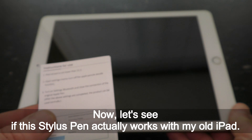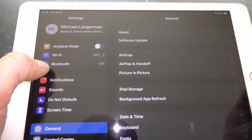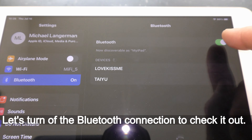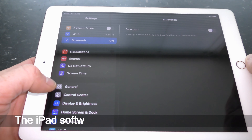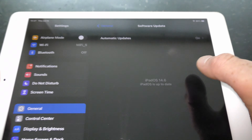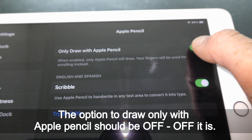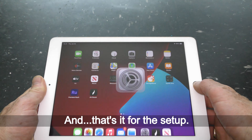Let's see if this stylus pen actually works with my old iPad. The pen should work without Bluetooth, so let's turn off the Bluetooth connection to check it out. The iPad software should be updated — yes it is. The option to draw only with Apple Pencil should be off — off it is. And that's it for the setup.